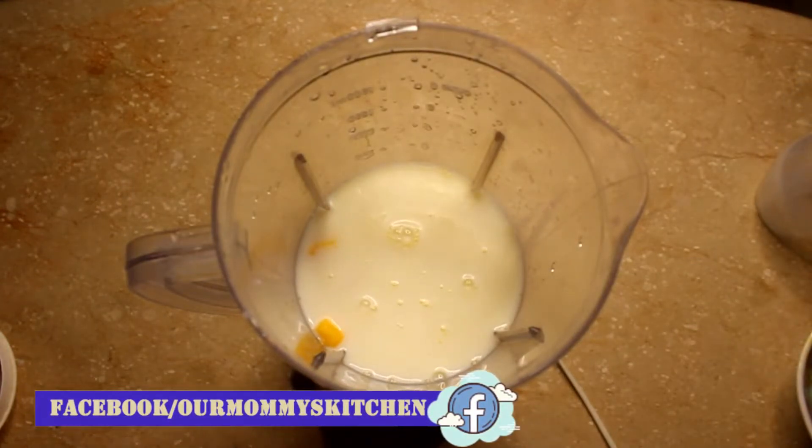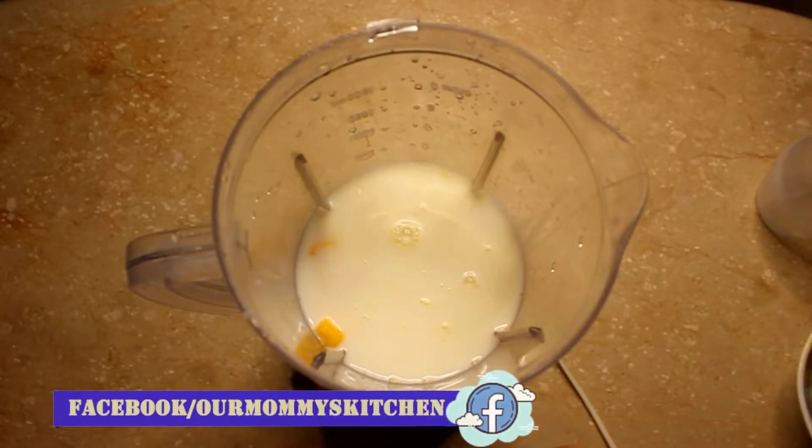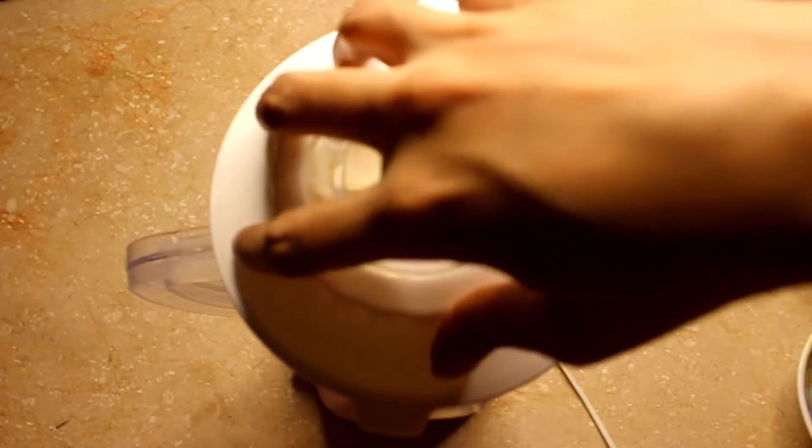We will blend it well and make a shake. The shake is very healthy. Please try it.